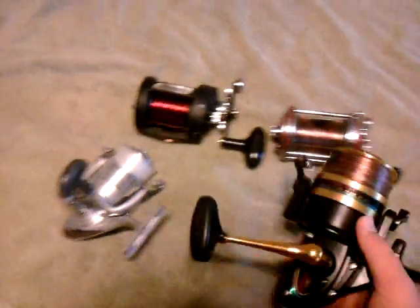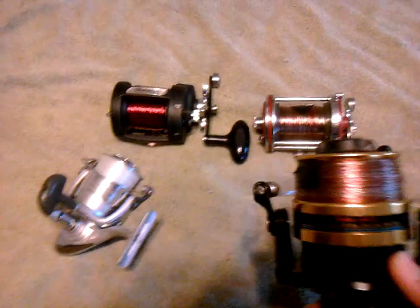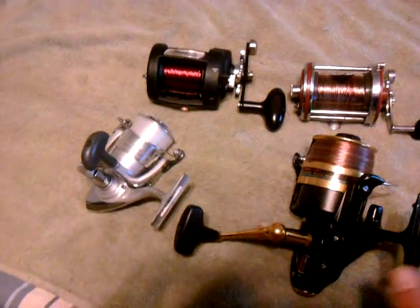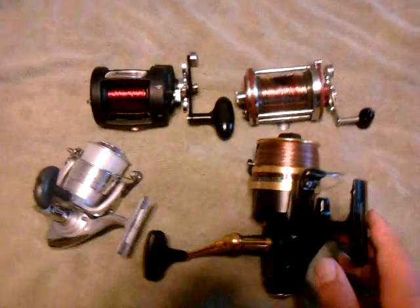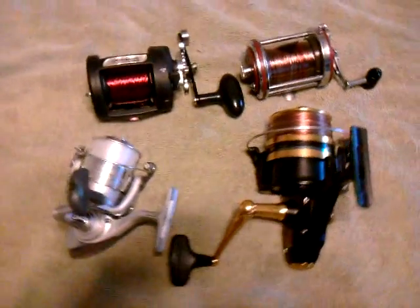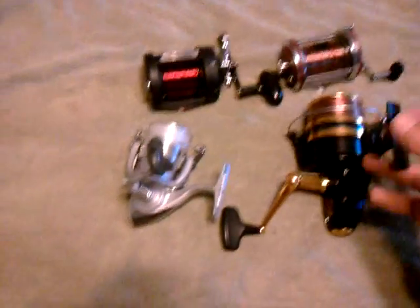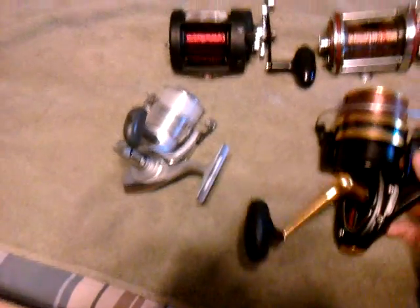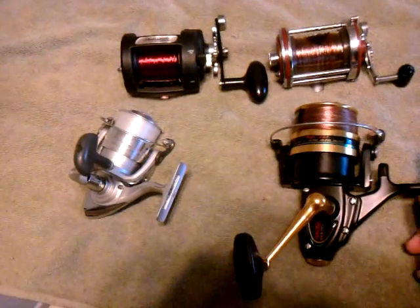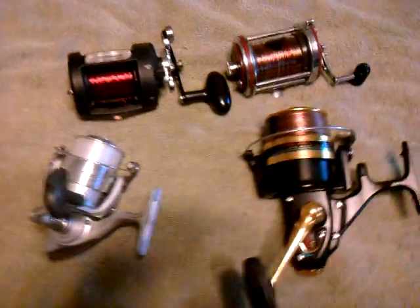On to the next reel — this is a Penn 750. This is my premier surf reel of choice. I'm going to do another video about sharking reels specifically. This video is just about surf reels for surf species — for sharks under 6 feet these two reels will catch, but this is mostly for surf species, not sharks, and not really even stingrays.